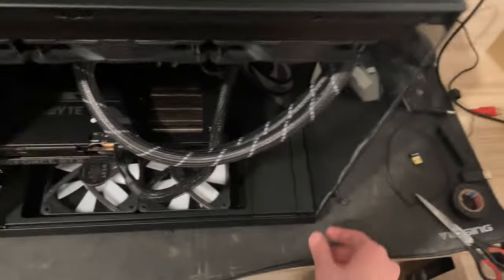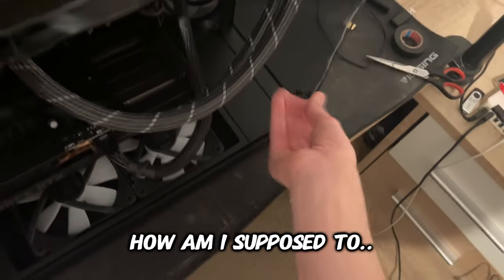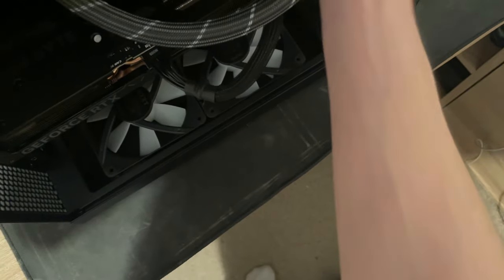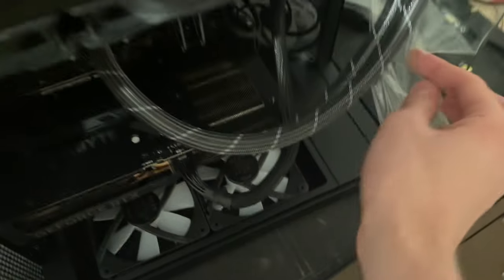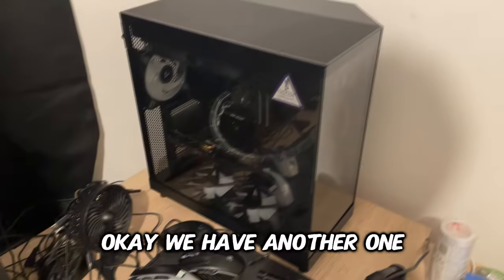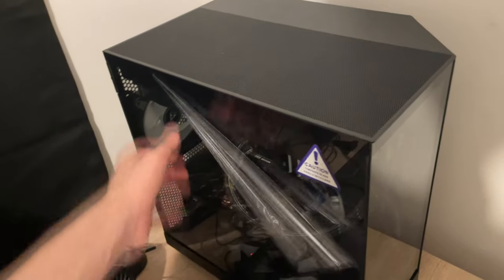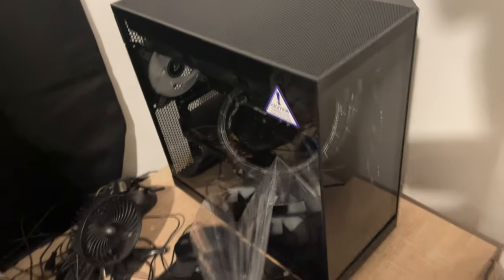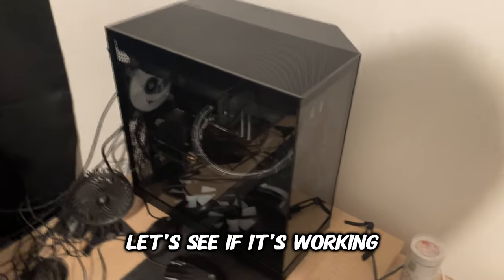Okay, what am I supposed to do... how am I supposed to... bam, okay, we have another one.